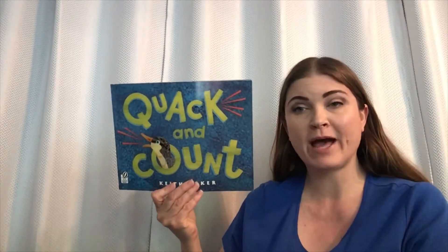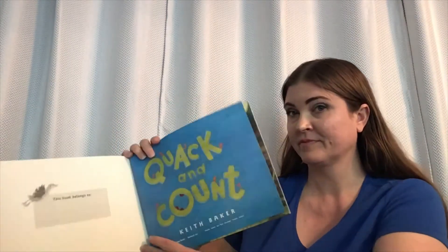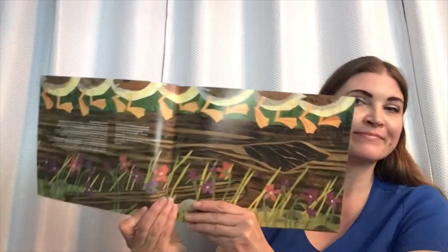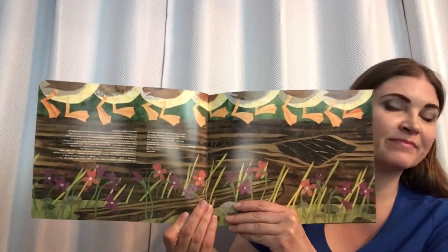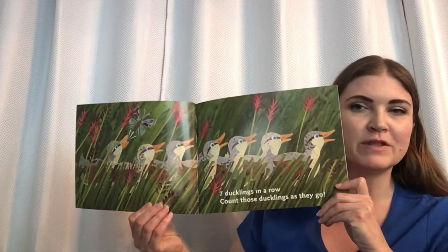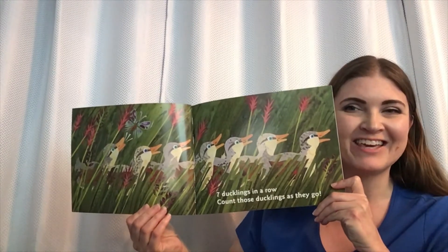Hello, I'd like to read Quack and Count by Keith Baker. Title page. Seven ducklings in a row. Count those ducklings as they go.